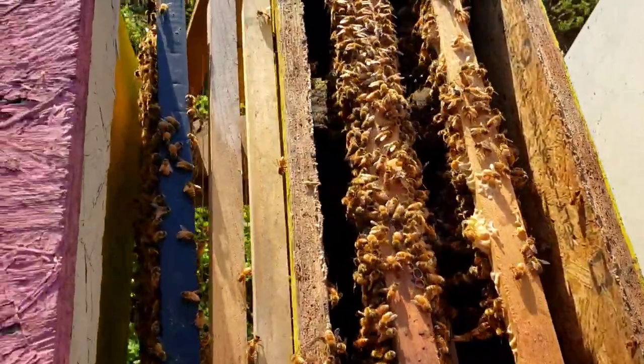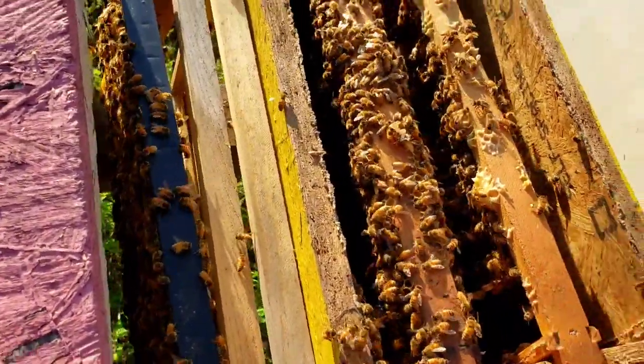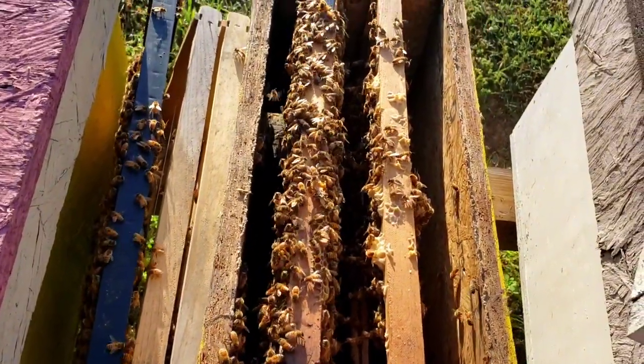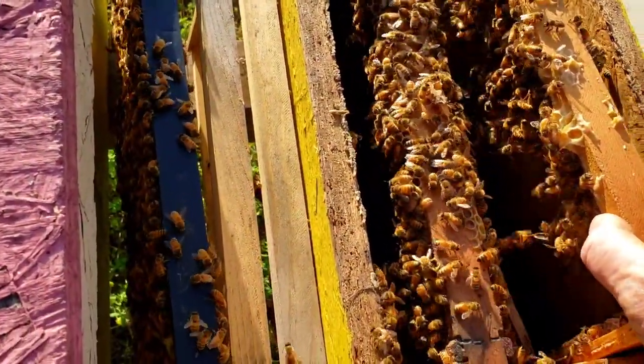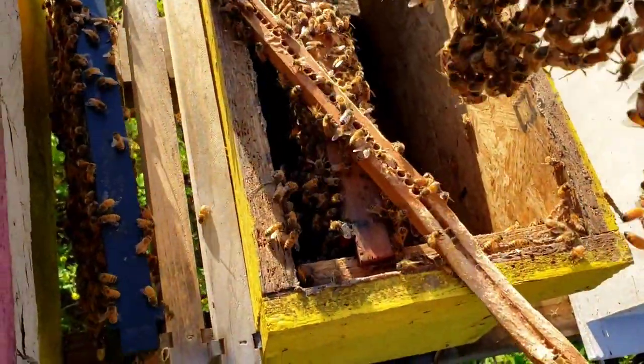The bees are a little bit agitated. I've not taken any stings yet, but I can tell they're not too happy. Always use a smoker — I don't have a smoker today. Sometimes I'm willing to take a few stings in order to save time, but I don't recommend it to people that haven't been beekeeping very long. Use a smoker — it always keeps your bees so calm when you do.